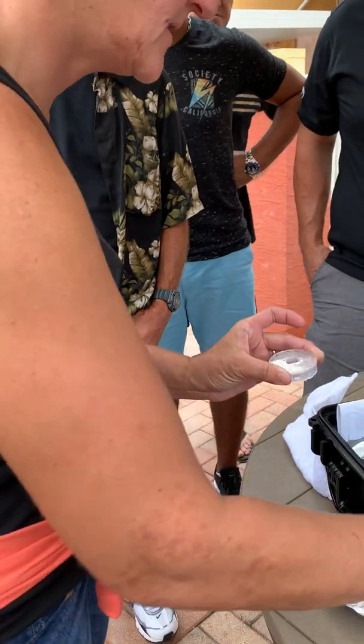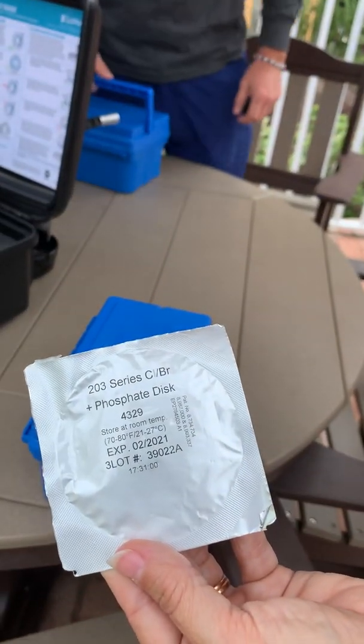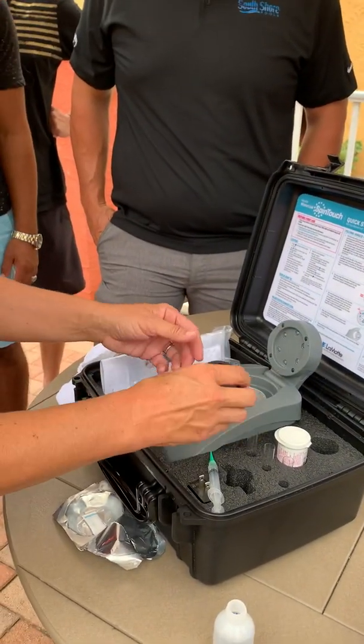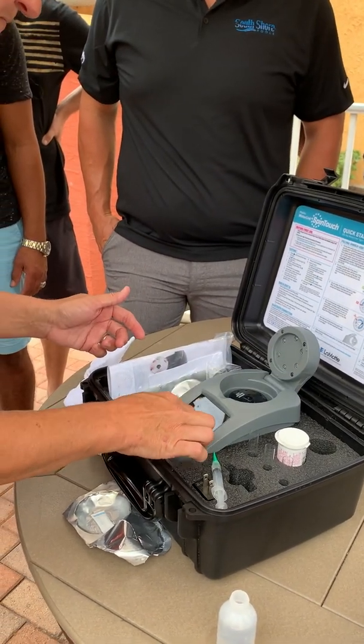You've got to make sure there's no bubbles in it, and not to touch the top. Then put the cap on. What was the sanitizer again? Salt — salt chlorine generator, and a backup chlorine system only if needed.